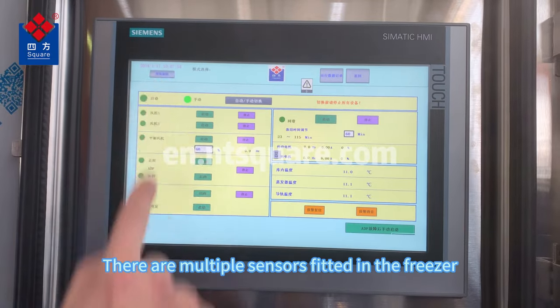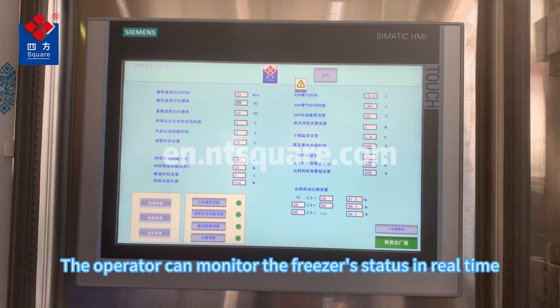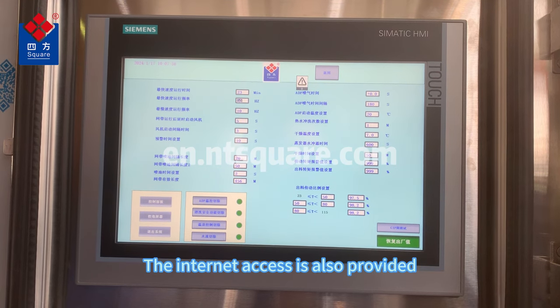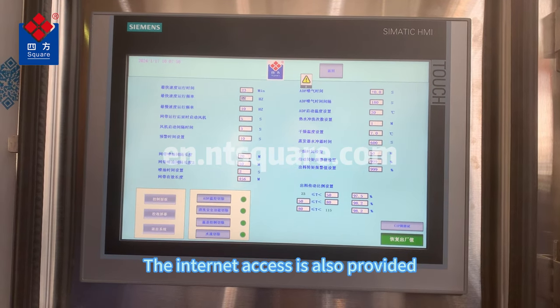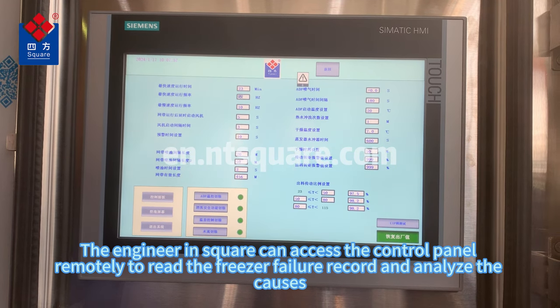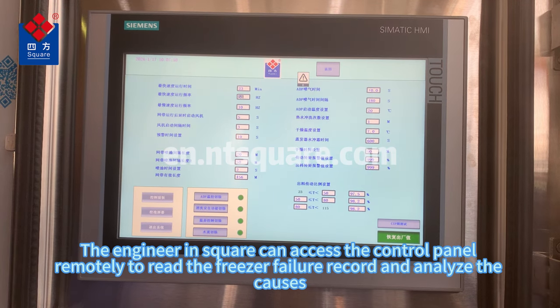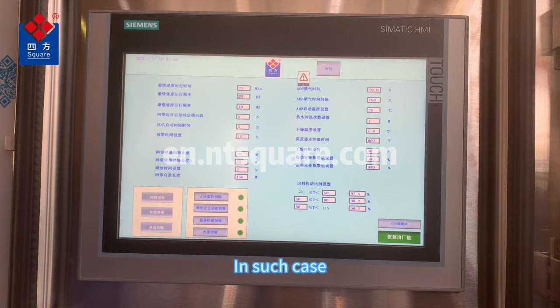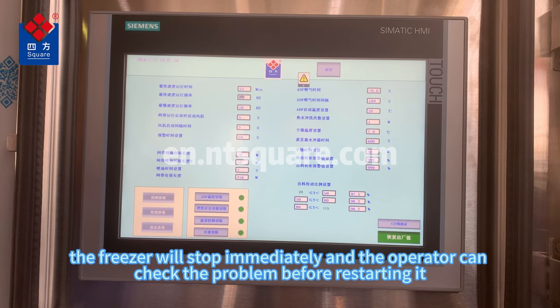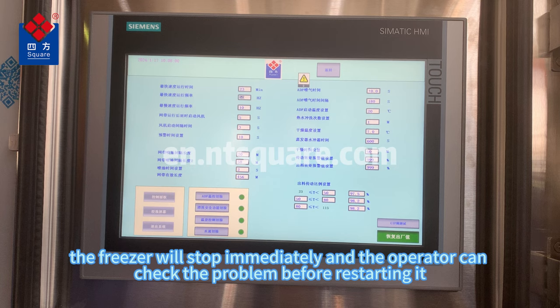There are multiple sensors fitted in the freezer, and the operator can monitor the freezer status in real-time. Internet access is also provided — engineers can remotely access the control panel to read freezer failure records and analyze the causes. In such cases, the freezer will stop immediately and the operator can check the problem before restarting.